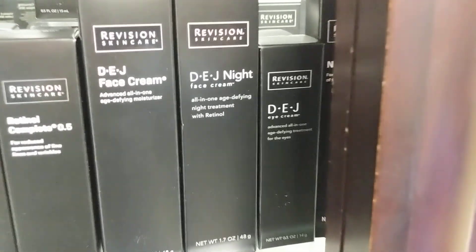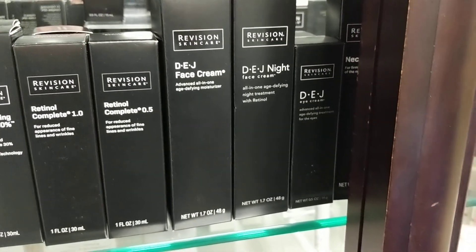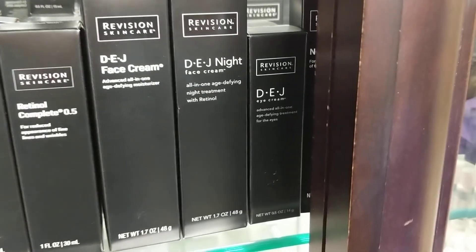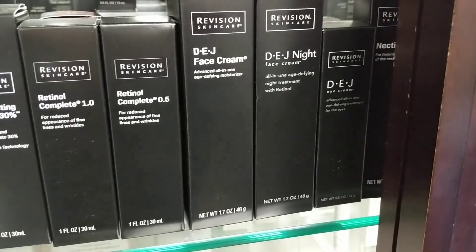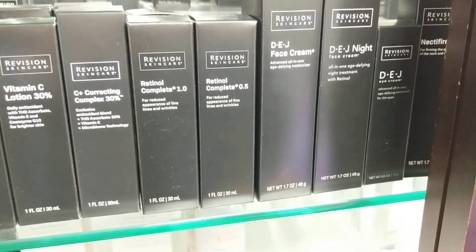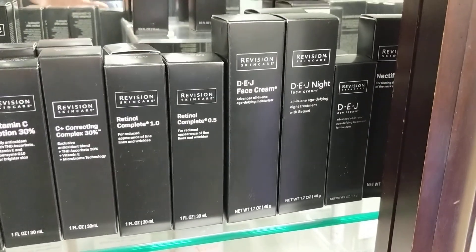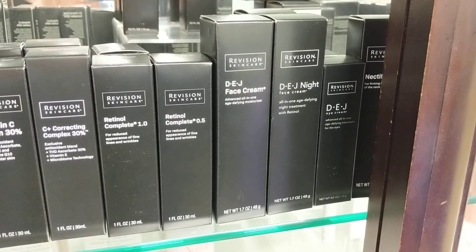I see the eye cream right there. The cool thing with it is you can actually apply it on the eyelid, where most eye creams are only for under the eyes — this one you can actually take it on the eyelid itself. How would DEJ be different than retinol? Retinol has vitamin A in it — it's a totally different product. DEJ has more peptides in it that help with the dermal-epidermal junction to give it moisture and bounce it back into place.